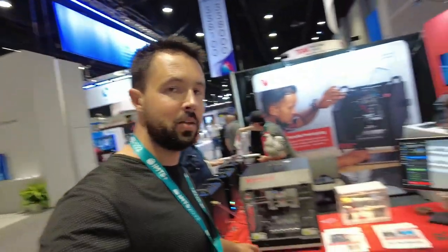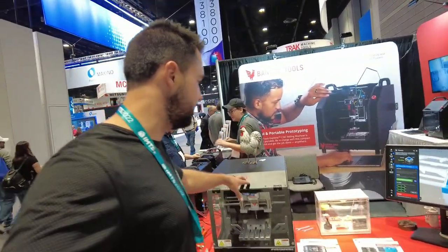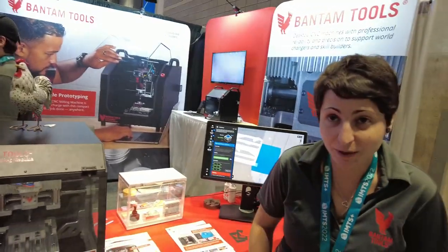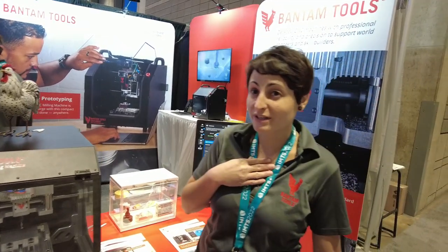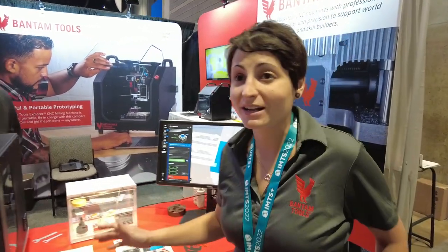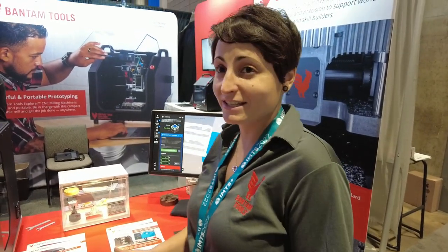We're here at the Bantam Tools desktop CNC booth at IMTS 2022. We are optimized for aluminum and everything softer than aluminum. What we stand for at Bantam Tools is professional reliability and precision. This machine can hold tolerances — plus or minus a thousandth of repeatability right out of the box, and three and a half thousandths over six inches of tolerance right out of the box.